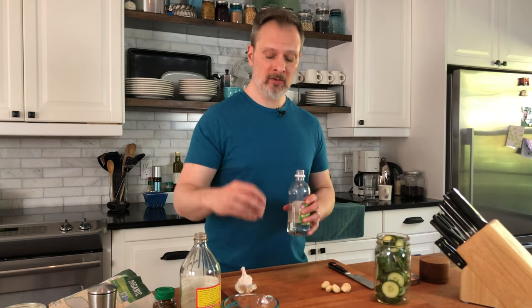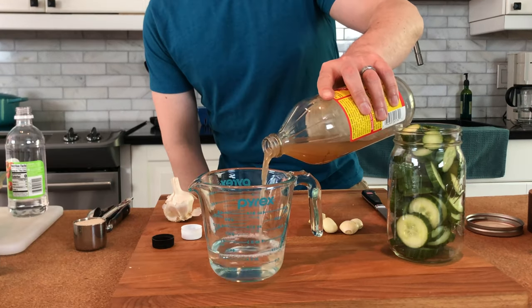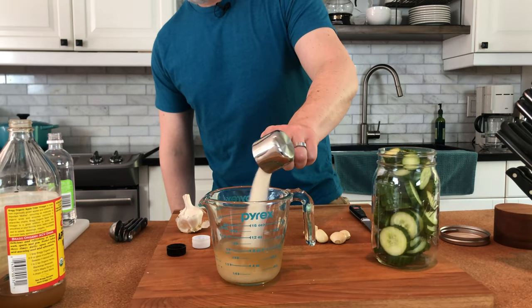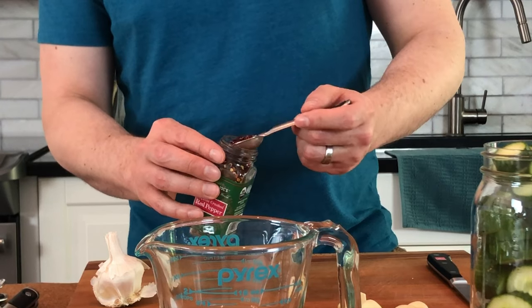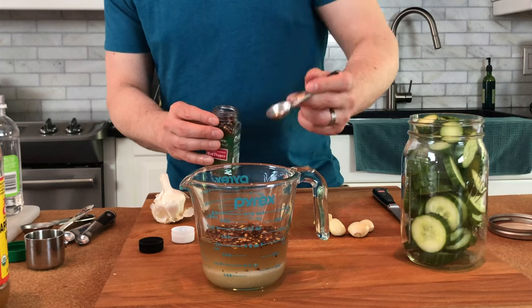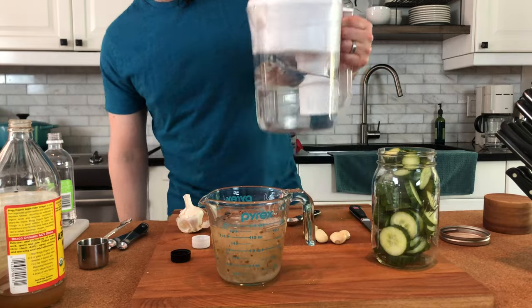Now let's start on our brine, which actually involves two different kinds of vinegar, a little bit of sugar, salt, and red pepper flakes. Half a cup of white vinegar, a quarter cup of apple cider vinegar, a quarter cup of granulated sugar, one and a half teaspoons of table salt. I like these pretty spicy, so I put in almost one teaspoon of red pepper flakes.